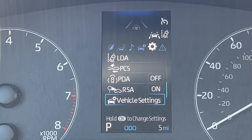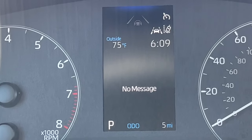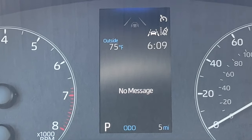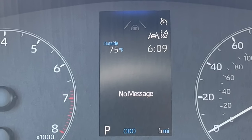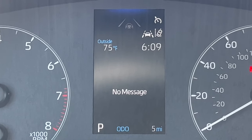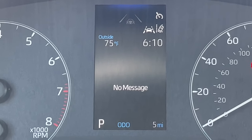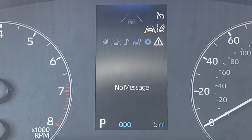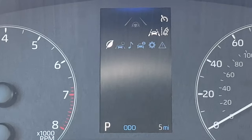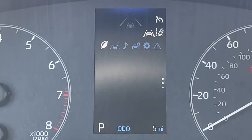Hitting the back button and going to the right takes us to the warnings menu and messages. This stores messages if the car needs anything — like maintenance coming up within 500 miles of your next service. If something's going on with a sensor, or if the car's trying to tell you something, it stores it there and a little orange symbol stays lit on the bottom of the screen to remind you. Then hitting the right arrow again goes back to the beginning — the leaf/eco menu.